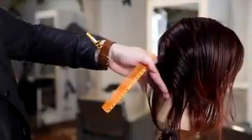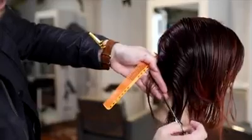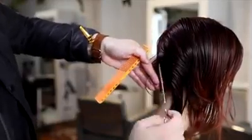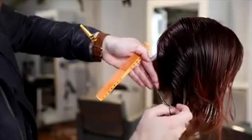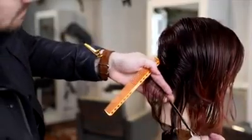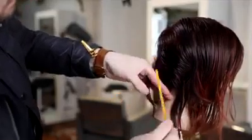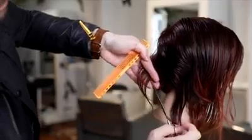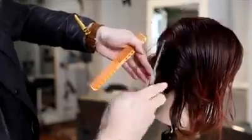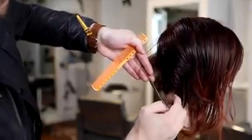Now I'm going to work the opposite side. Finger angle stays the same — working parallel from the occipital bone down to the nape using the wide teeth of the comb and a traveling guide. It's even more important on this side because this is the heavy side, so all the weight is going to be traveling to this side. Don't over direct it too far or you'll get too much weight pushed to the right hand side of the head.